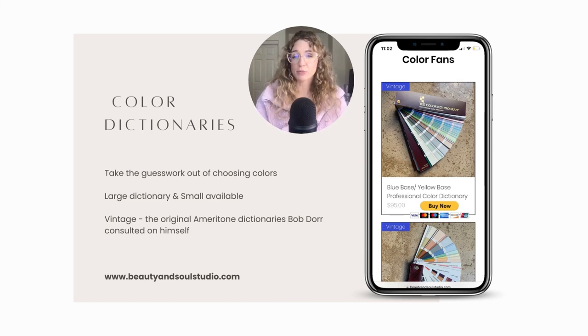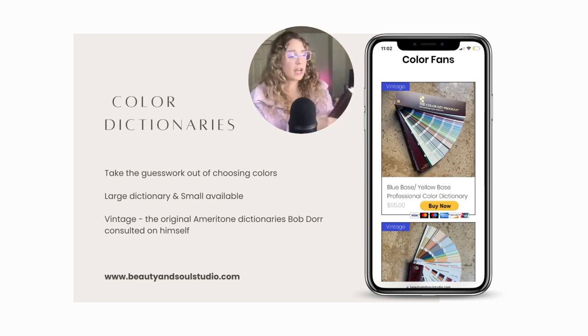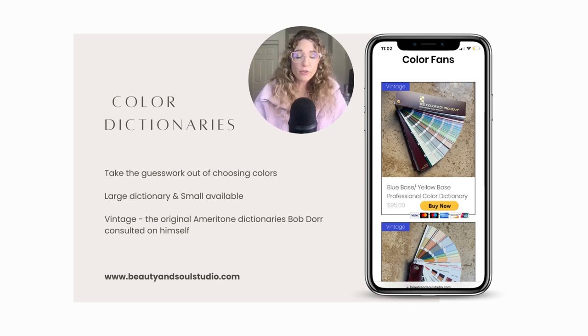Do you have a hard time seeing the difference between blue and yellow based colors? We actually have a few of our color fans — our color dictionaries — left, and they've been selling like crazy. These are the original Bob Doerr color fans that he consulted on himself. There's a blue based side and a yellow based side. The big color dictionaries are really useful for interior design — you can pull out the pages, lay them out, create color combinations, take them to paint shops to get colors matched, and use them while furniture or rug shopping. Both are available on our website.